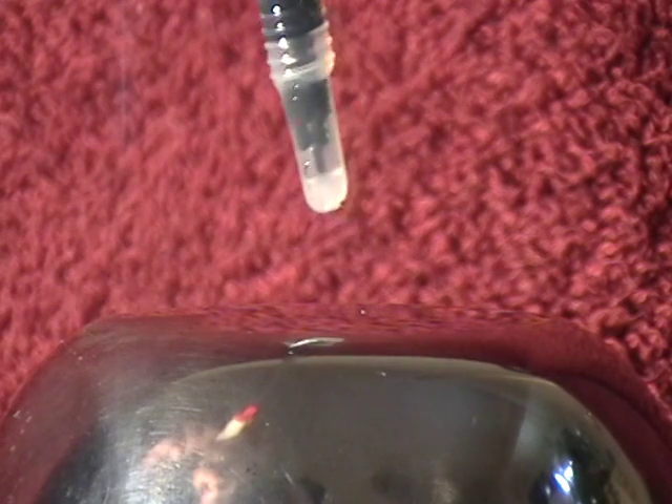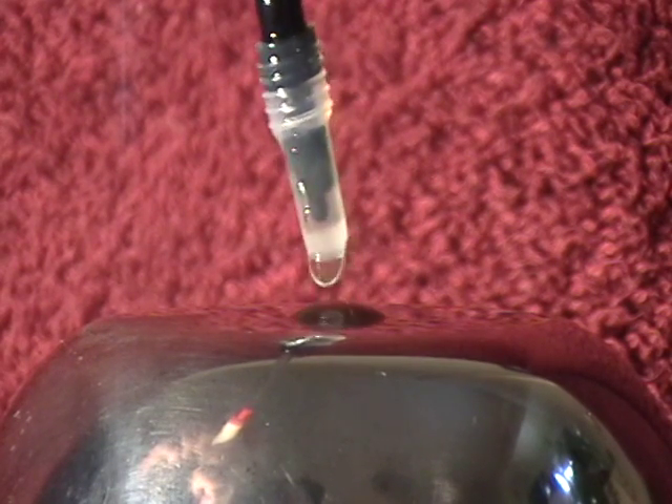Let me try that again. We'll turn the machine off, discharge it, and clean off the top. We've already attracted some debris and insects. So I'll put a nice big drop of oil up there, and we'll turn the machine on.